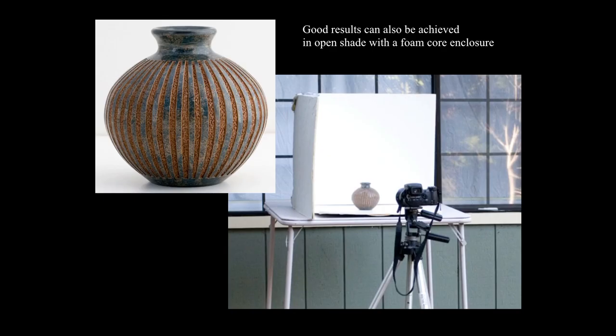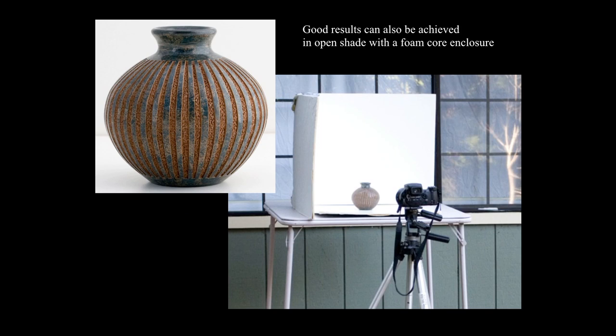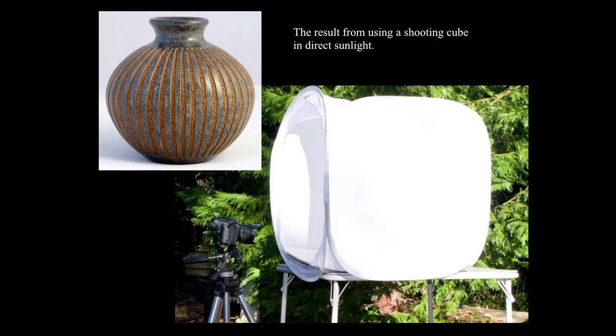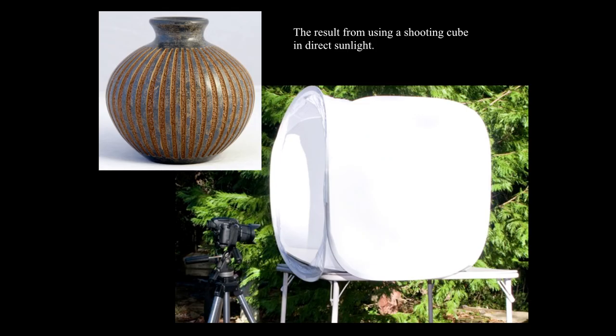Good results can be achieved in open shade with just a foam core enclosure. Anybody can do this — just get three pieces of white foam core, put them in the shade, get your camera down to the baseline. That upper left shot is plenty good for anybody's website. This is the same lighting cube shown earlier, just on a card table in direct sunlight. It does produce a nicer highlight and more depth than shooting without it, showing how effective those lighting cubes are.